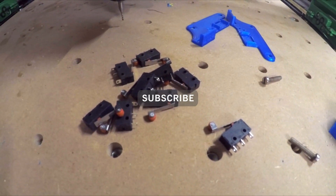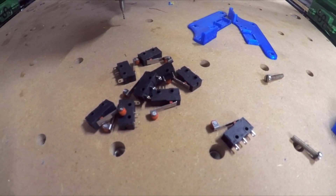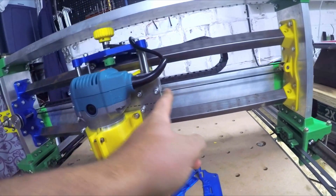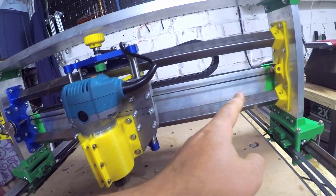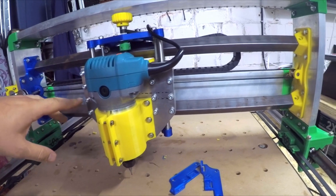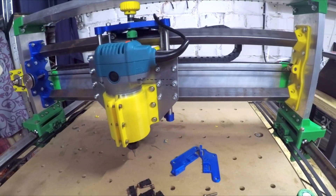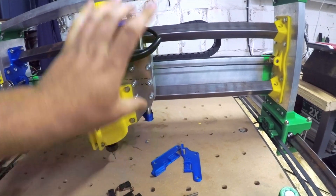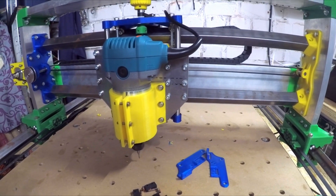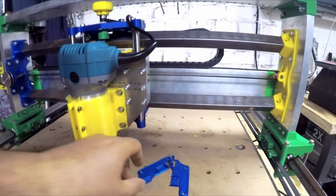I thought about why not install some end stops. We need end stops for the X max and X min direction, and also for the Y direction and the Z direction. So we will have to do six end stops for the min and max positions.